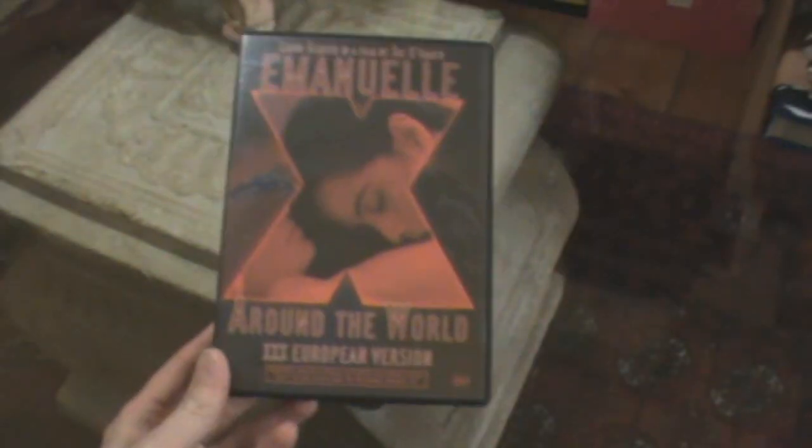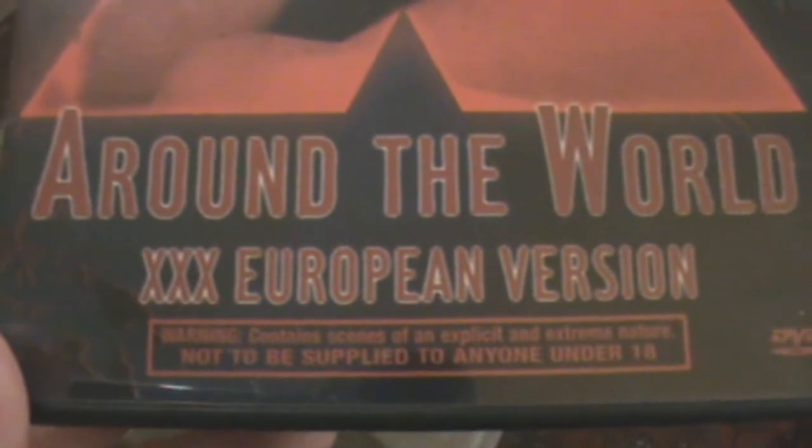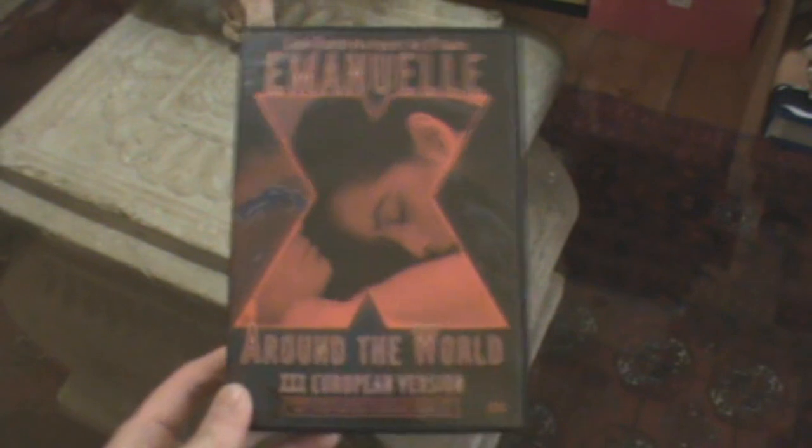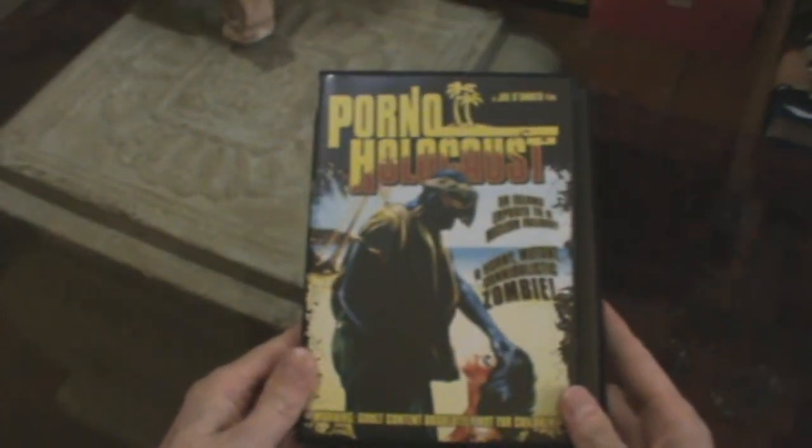Those go nicely with this Emmanuelle Around the World — a Joe D'Amato film — with a bit of hardcore inserts, pretty sick film actually. That's the triple-X European version. There have been reports of customs seizing this disc, so if you're going to buy it you need to be careful.